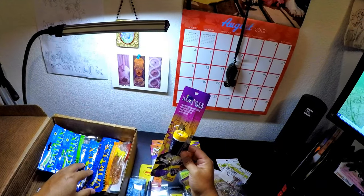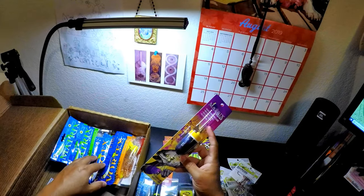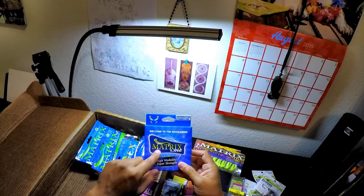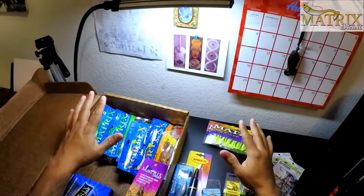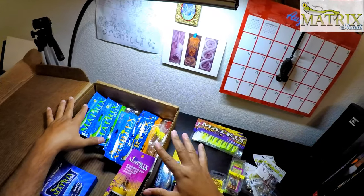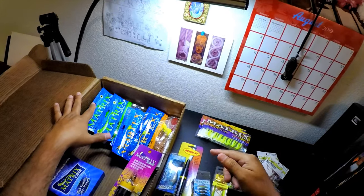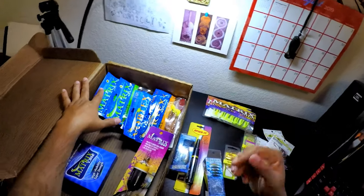They also sent one of their Matrix floats — some nice sound in there, some nice coloration. They sent some Matrix line too: highly invisible, super strength. Thanks again, Matrix Shad — truly really deeply appreciate it. Everybody else stay tuned — we'll give some of this stuff away. As for right now, I'm going to grab some of these, grab my tackle box, throw some in my tackle tray, and then we'll go out and hit the water. Come on, let's go fishing.